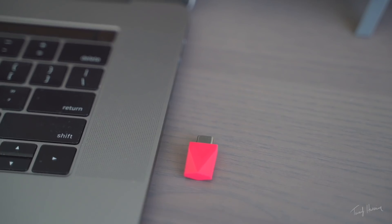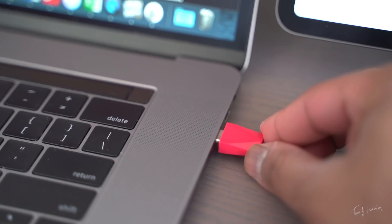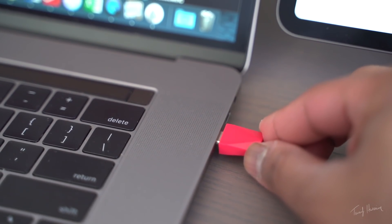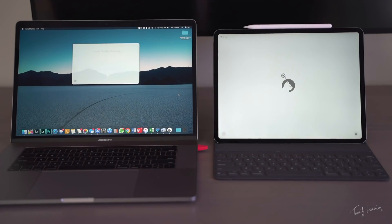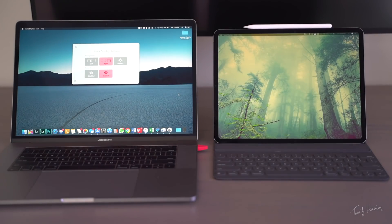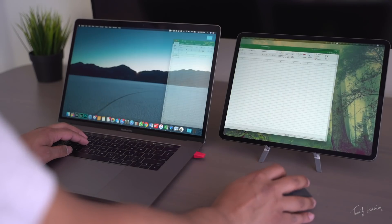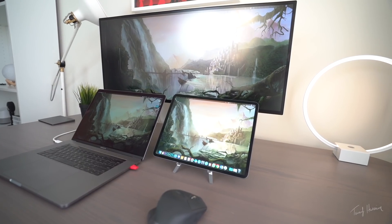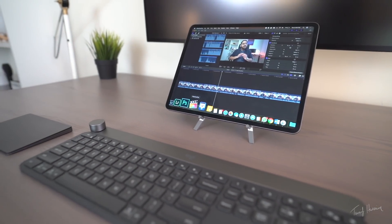Let's talk about how it works. You get this little dongle which comes in either USB-C or mini DisplayPort depending on your setup. You plug it into the Mac — this does not work with PC, sorry PC master race. Then you download the Luna Display apps on both the Mac and the iPad, open them both simultaneously, and you've got yourself a second display. As long as your Mac and iPad are connected through Wi-Fi, the iPad will function as either an extension or a mirror display for your Mac.